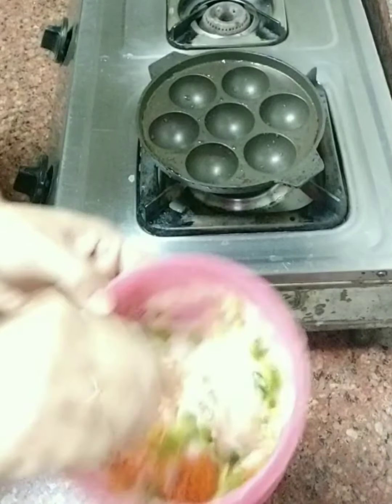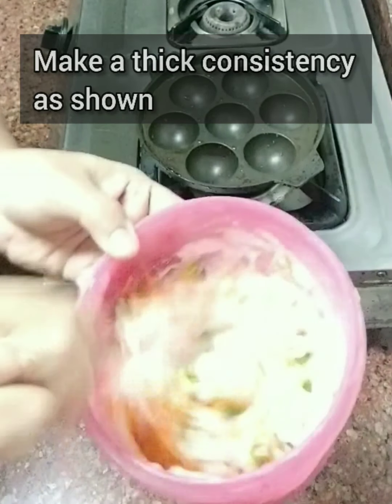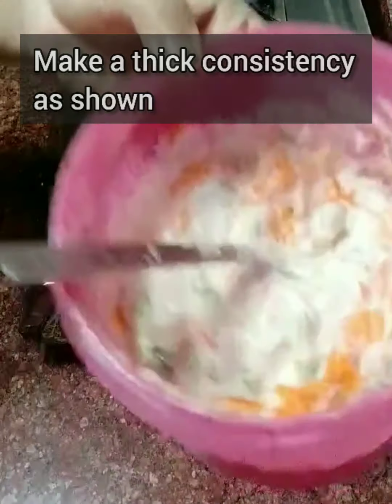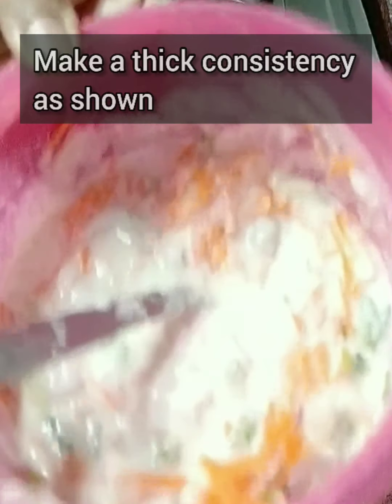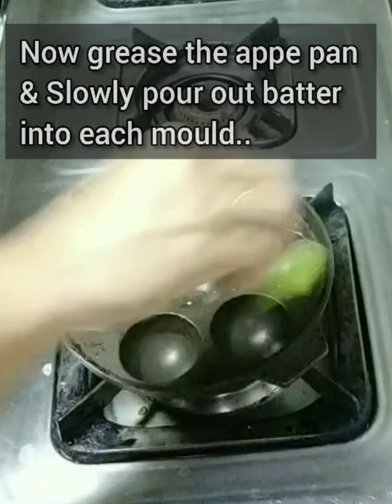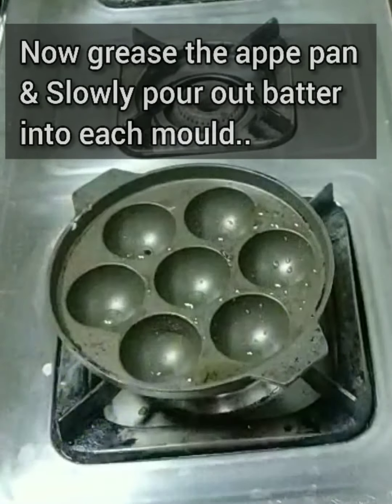If you don't have an appay pan, you can use a normal dosa tawa and make the batter a little thinner in consistency — you'll get nice crispy ones. Now coming to the appay pan...